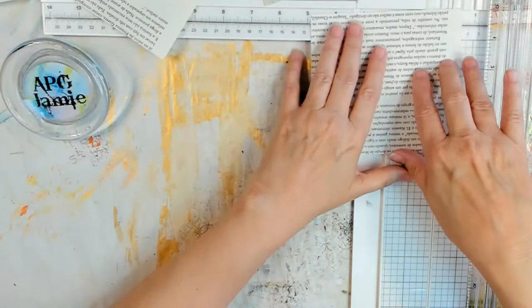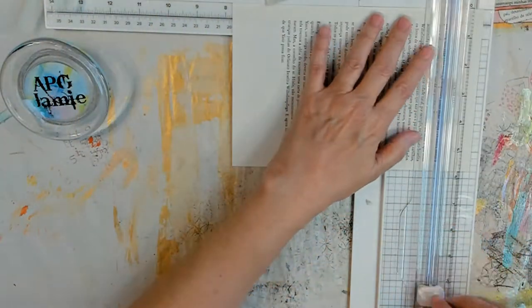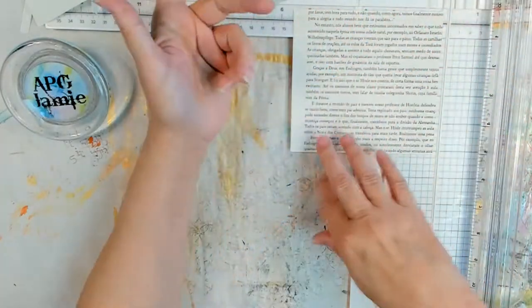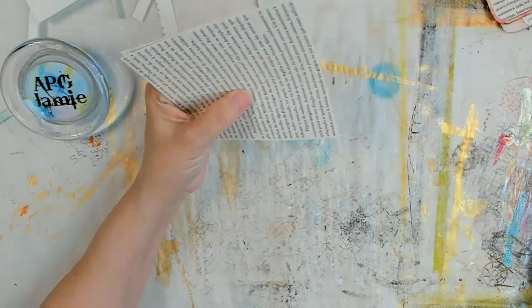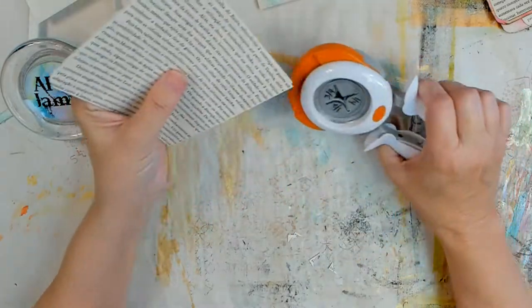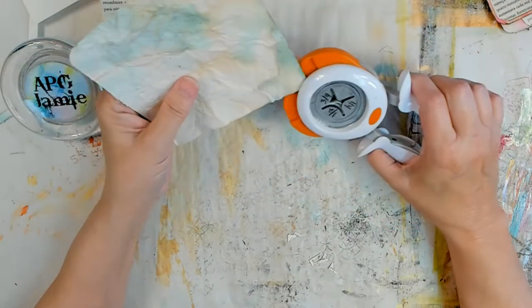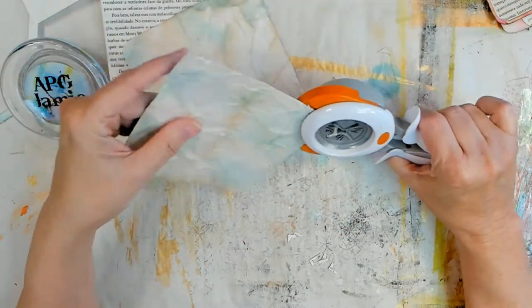There's a link in the description box to Pam of the Paper Outpost, her direct video for making the burritos on her channel. It's in the description box — it won't let me put it in the iCards. Anyway, I cut mine differently than she did to make the square, because you want to start off with a square. The bigger your square, the bigger your burrito — okay, it's like the tortilla you're starting with. The bigger it is, the bigger the burrito or the taco or whatever you're putting in your tortilla.